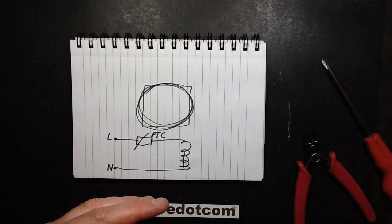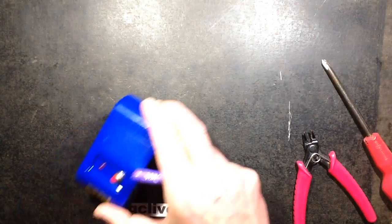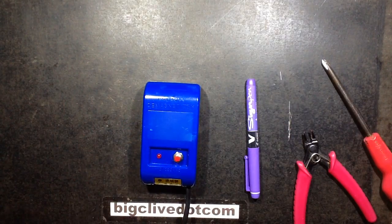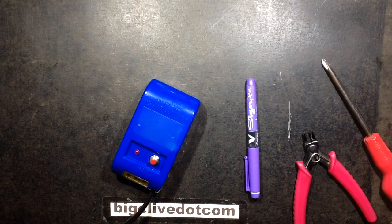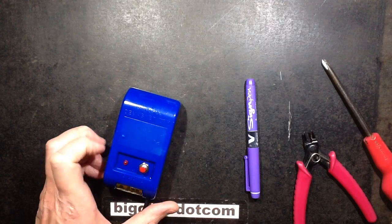I've got a degausser now. I bought one on eBay from China and it looks like this - it's a manual degausser with a button. I'm just going to plug this in now. When you press the button, it's a momentary action button and the red LED glows.